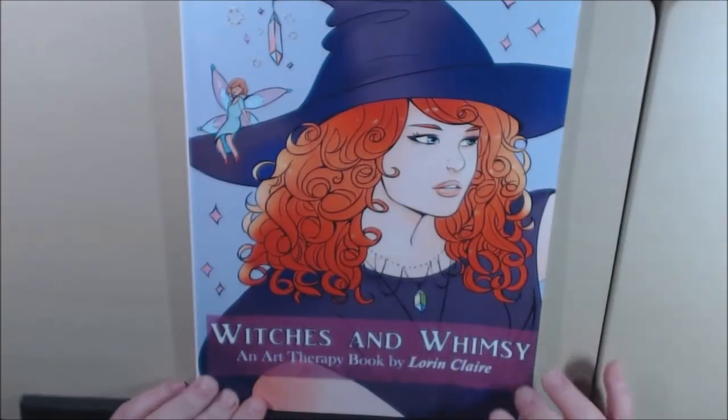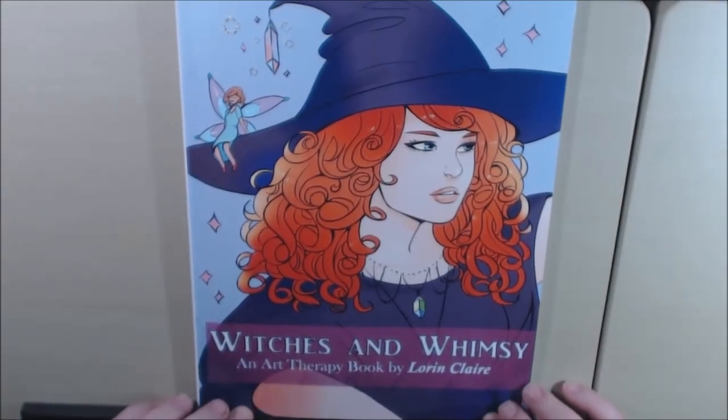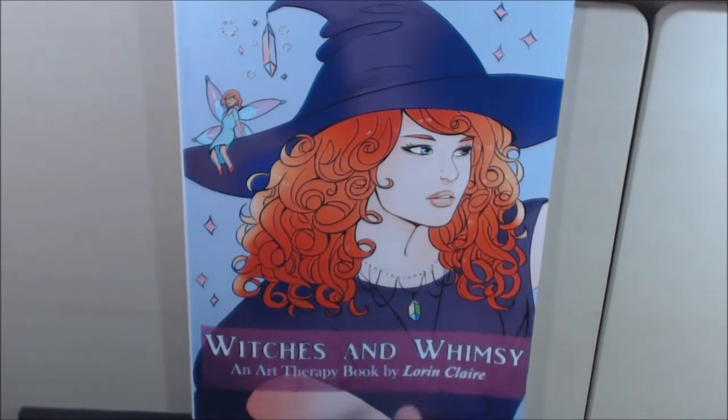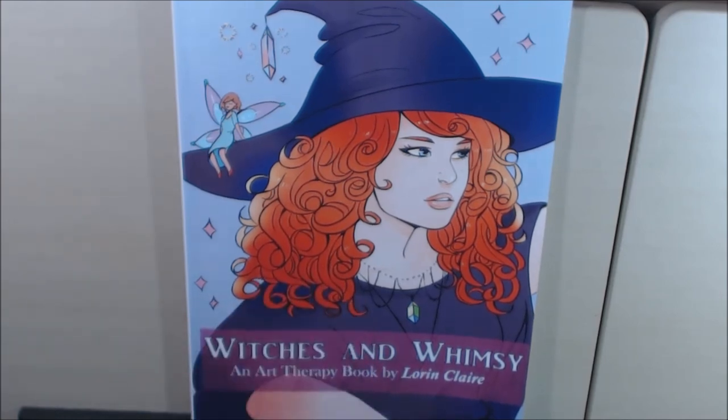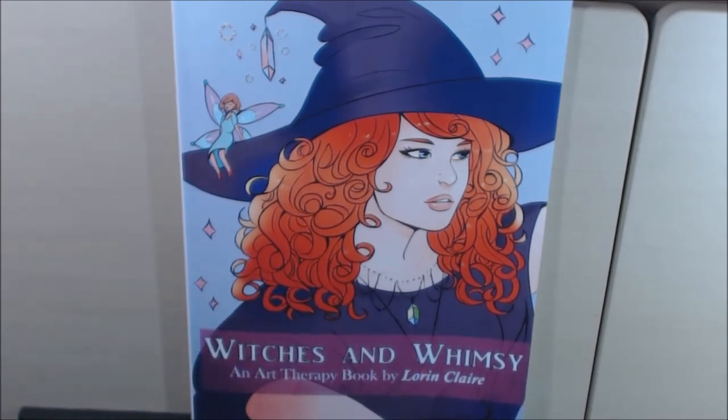All in all, it's a beautiful book. It's a CreateSpace book. It's on Amazon and I'll put the links down at the bottom where you can purchase it. I would appreciate it if you hit that like button and subscribe, and go check out this book — you'll really, really like it.